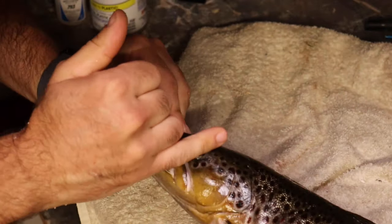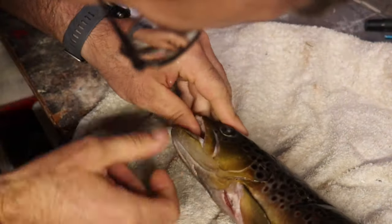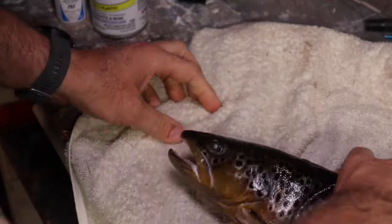Here we have our trout. We're going to end up casting this head. We have it cleaned and we dried it off. We dried it off with the towel so we do have the little marks on there. You just want to take your finger and do your best to smooth it out as best you can.